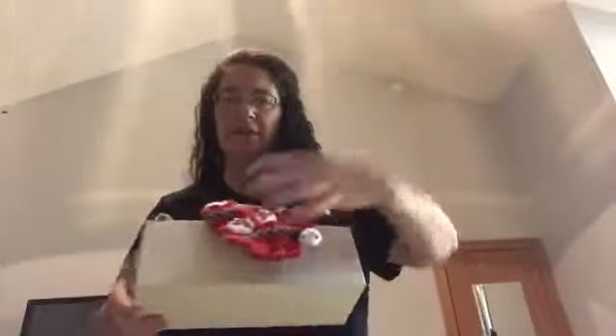I keep stuff in these little bins — this is just an old shoebox. I don't buy organizing supplies; I just reuse what I have. I love this purse, it is so pretty and elegant.